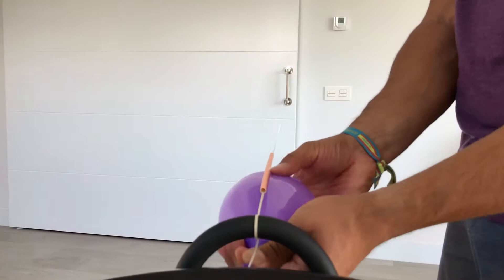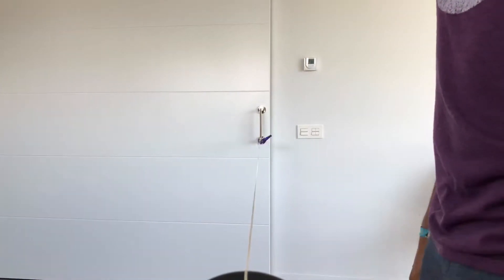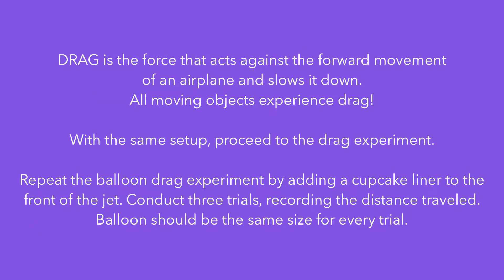Around the middle of the balloon. And when you're ready, just let it go. Three, two, one. All the way to the end.